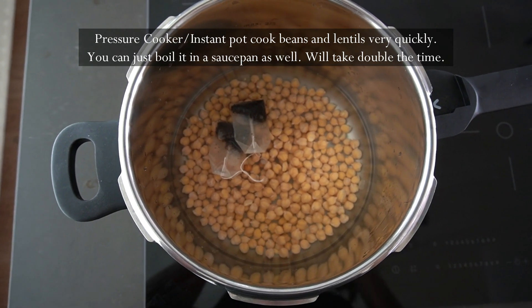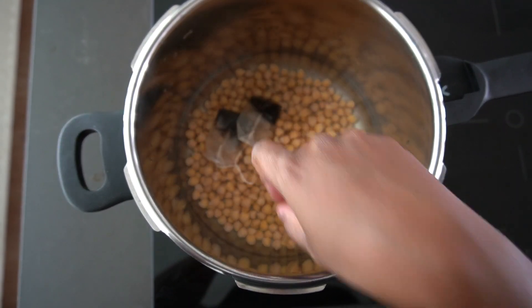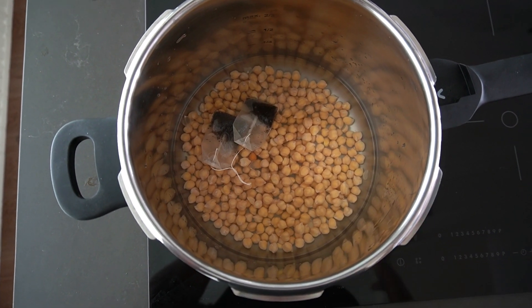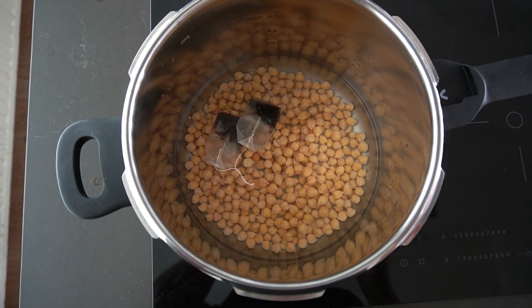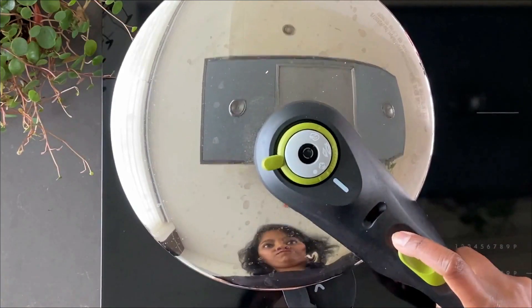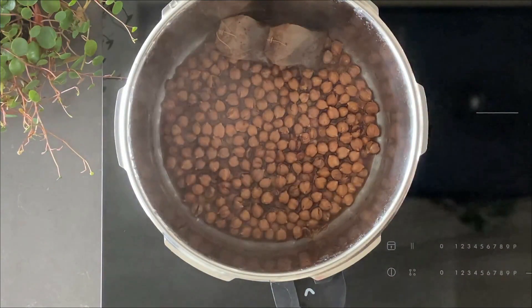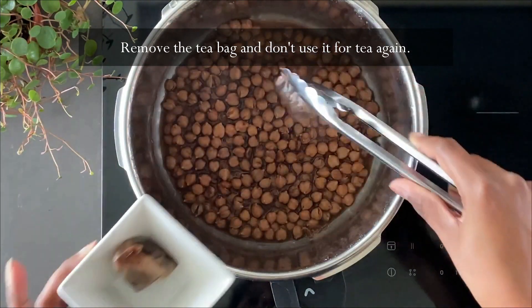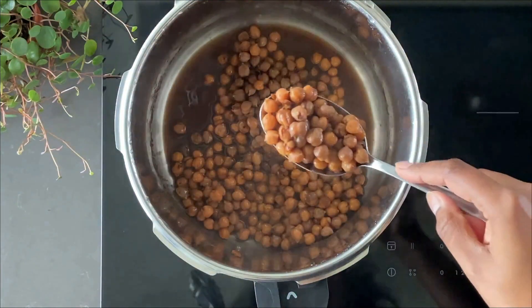If you want, you can also use canned chickpeas. The only issue is you would not be able to add the tea bags. But what you could do is buy canned chickpeas and then boil them with a black tea bag for maybe 10 minutes so you get that brownish color. It's been almost 20 minutes — I let it rest — and now look at that color. This is what I meant: you cannot get this color with canned chickpeas. It's cooked to perfection.